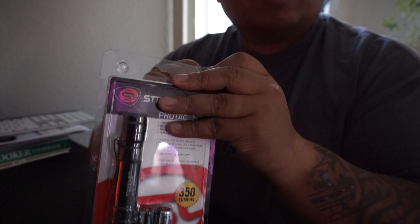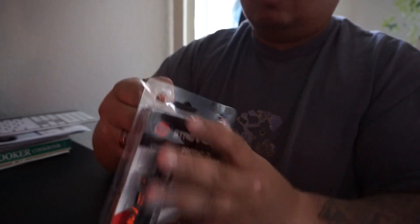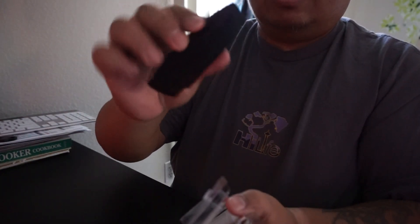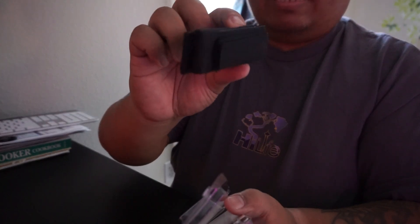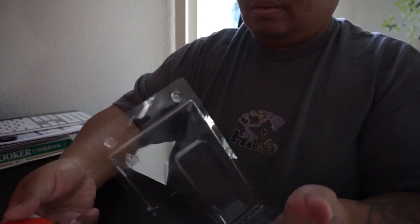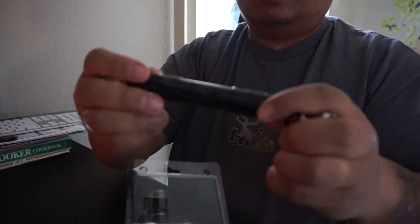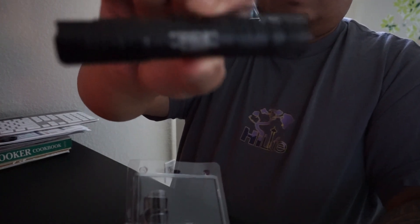I got it off Amazon for $39 plus tax. With Amazon Prime you get the free two-day shipping, which is well worth it. This flashlight runs on CR123 batteries — two of them. And here's the flashlight itself.